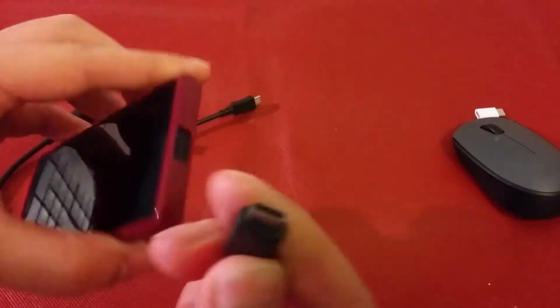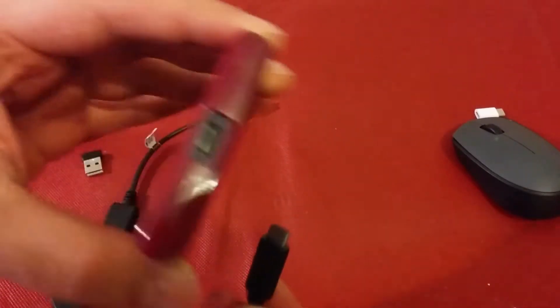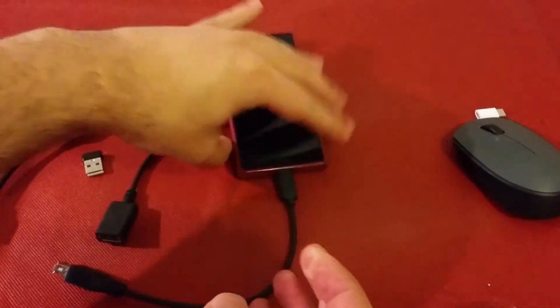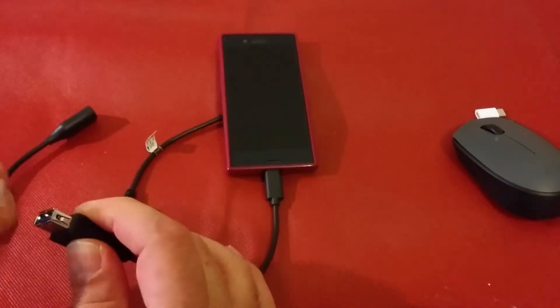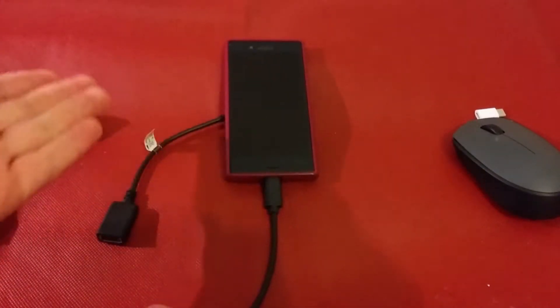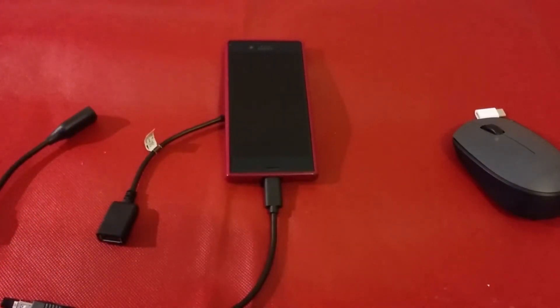I connected it — as you can see here, it's Type-C, same as the phone. After I connected the mouse and the keyboard, the phone is dead — nothing is happening.